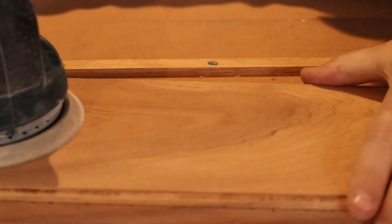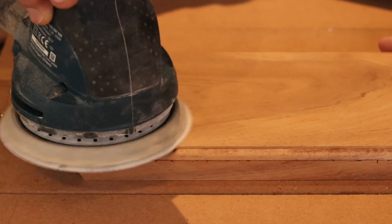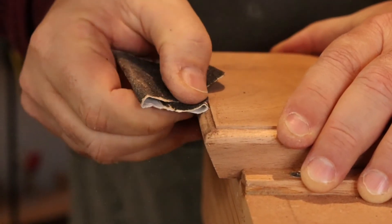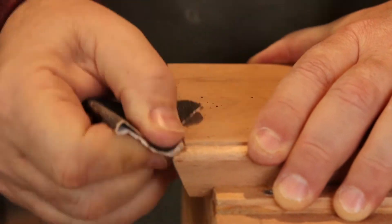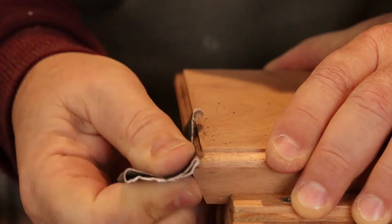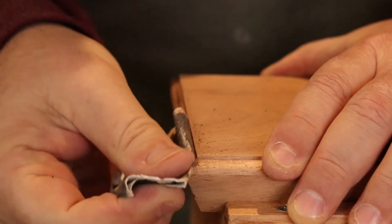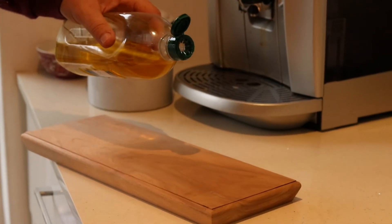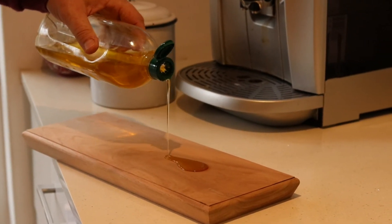This is the sanding process — we're not showing the full process, but we used 80-grit, 120-grit, and 240-grit sanding. Those tight corners and edges require some more hand sanding. We also wetted the board a little bit to let the grain rise slightly, then resanded it. This is the final process.